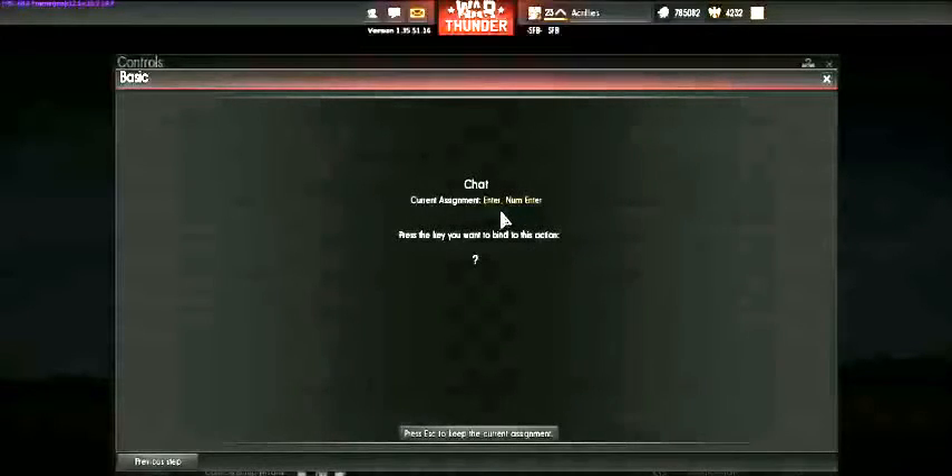Chat is where you can type and talk to people during the game — Enter is the default. I'm using a Z-Board keyboard which doesn't have a num pad because it has an extra section that takes up room. General chat is the same thing as chat, so we'll keep that.